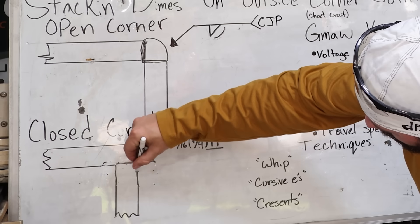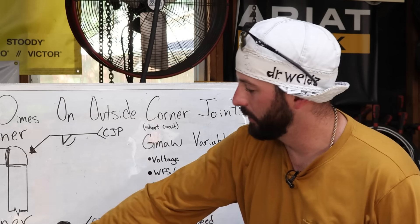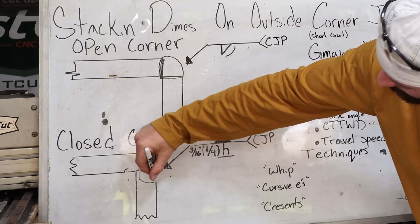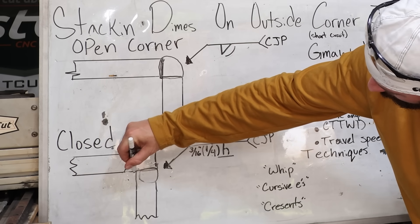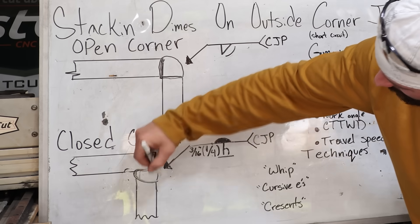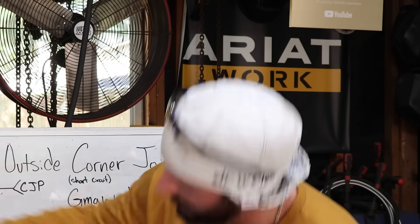With a closed corner joint, if you were to just go put a weld right here, you're not going to get complete joint penetration. For this example, I've got a single J groove here. That weld nugget's going to sit right in here, hopefully burn through that little 16th of an inch of that J, and then it wants a flush contour — so maybe we have to go and grind this down a little bit.